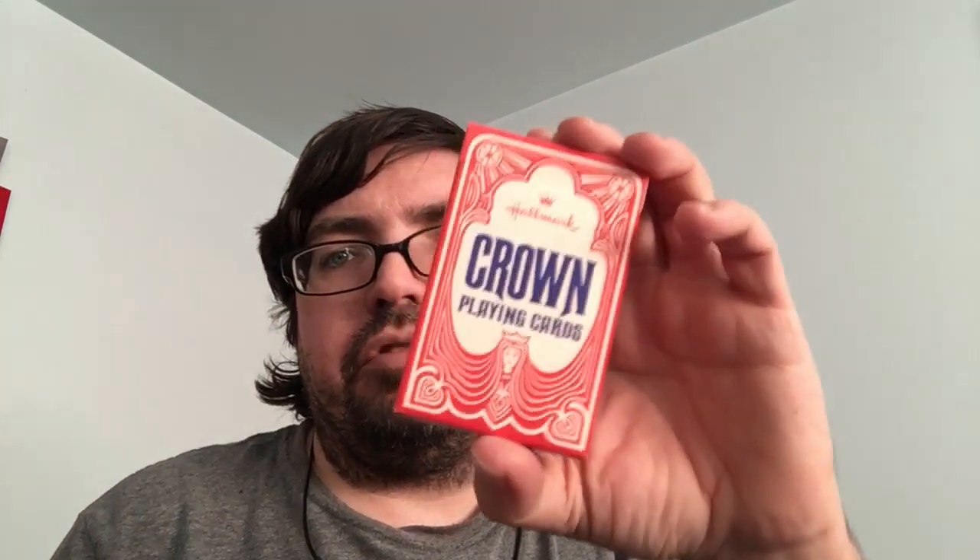How's it going everyone, V to the Fruity here back again. Hope you're doing well today. We're going a little bit vintage, a little bit old with these Hallmark Crown decks.